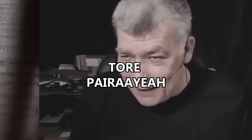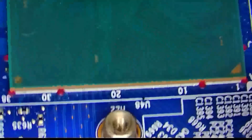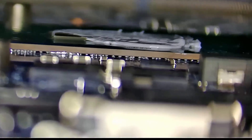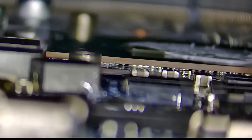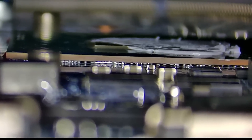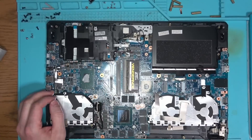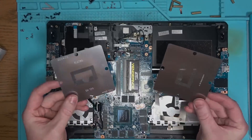Now we have a nice laptop to repair. Looking around under the microscope, I found it: liquid metal had made its way under the CPU, shorting a number of pins responsible for who knows what. So the only right thing to do at this point is to lift the CPU, clean it up, put it back on, and see if that helps.